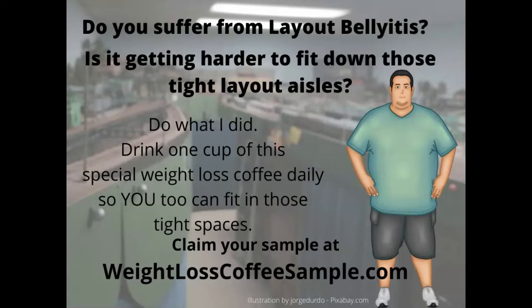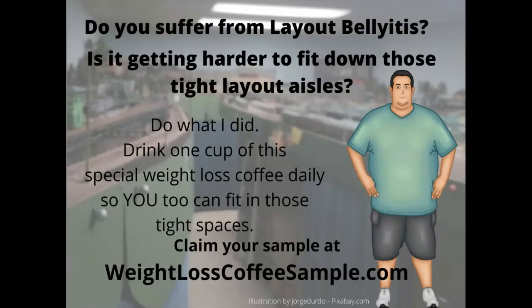I found a weight loss coffee that I began drinking. And this couch potato, by drinking one cup of this coffee every morning, managed to go from a 42-inch waist to a 38-inch waist, and I've kept the weight off now for about two years. If you're suffering from layout belly-itis and looking for a way to address this problem, go to weightlosscoffeesample.com, fill out my contact sheet, and I will mail you a coffee sample. All proceeds from sales go to support my model railroad habit and help make these videos possible.